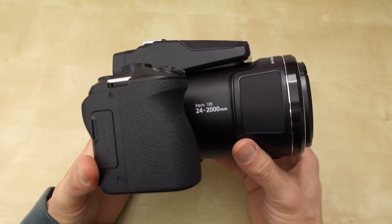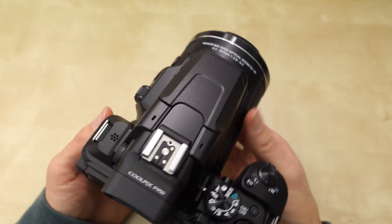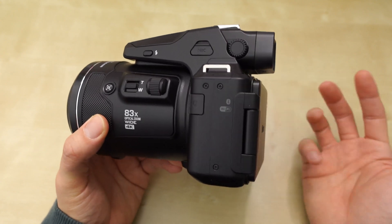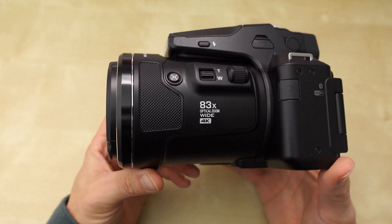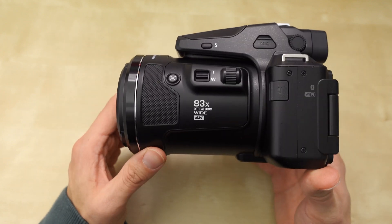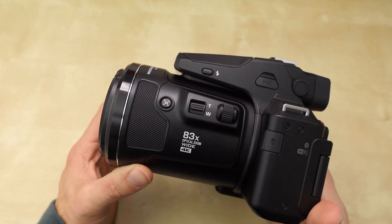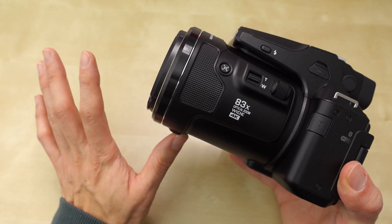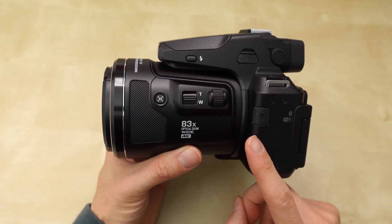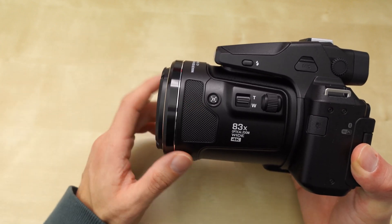It's not discontinued — it's just hard to find because of the supply chain, at least in America. Maybe in different countries you can still find these in stock, but I couldn't. I was lucky to find one in limited stock. The main reason this camera is very popular is its lens — 2,000 millimeters. The P1000 is 3,000 millimeters but it's a much bigger camera.